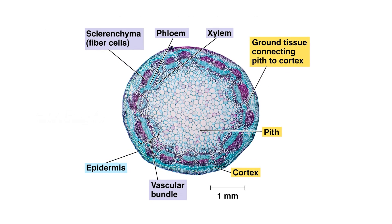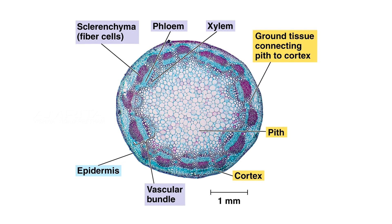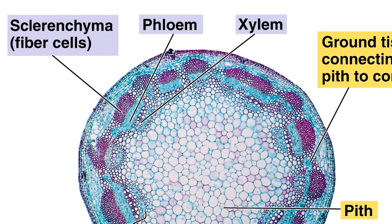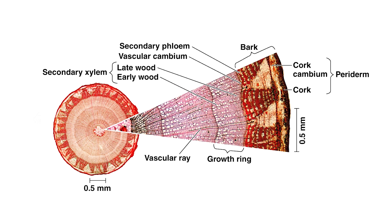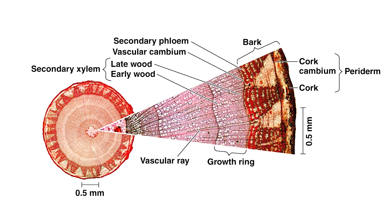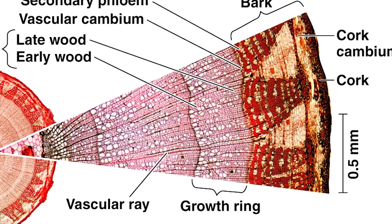In the top part of the stem, where the only Clarenchyma cells present are the xylem vessel elements, lignin staining is only seen in the xylem. In the middle part of the stem, another type of Clarenchyma cells, the interfascular fibers, is present in addition to xylem cells. Here, lignin is seen in both interfascular fibers and xylem cells.